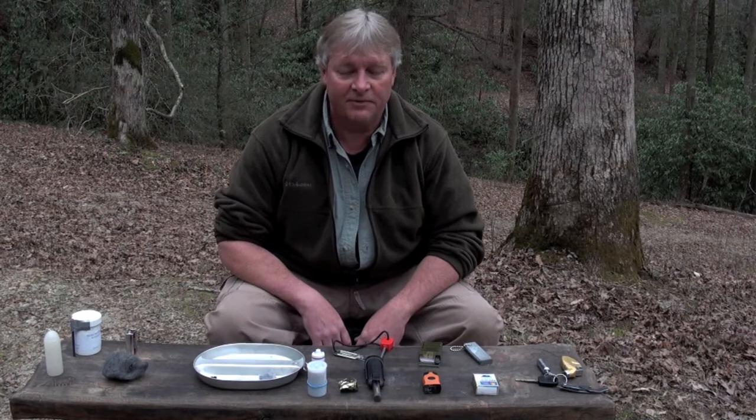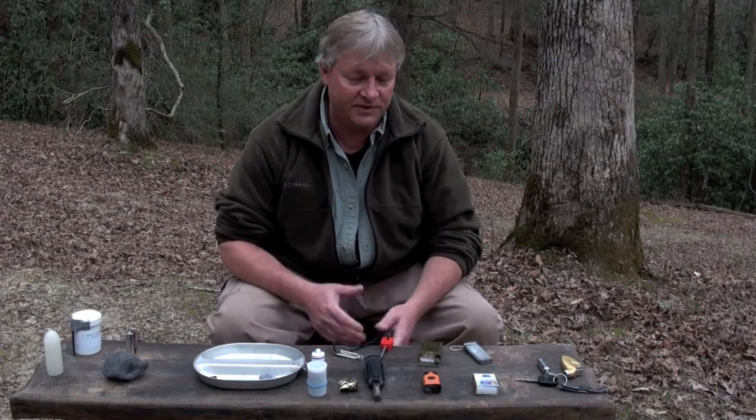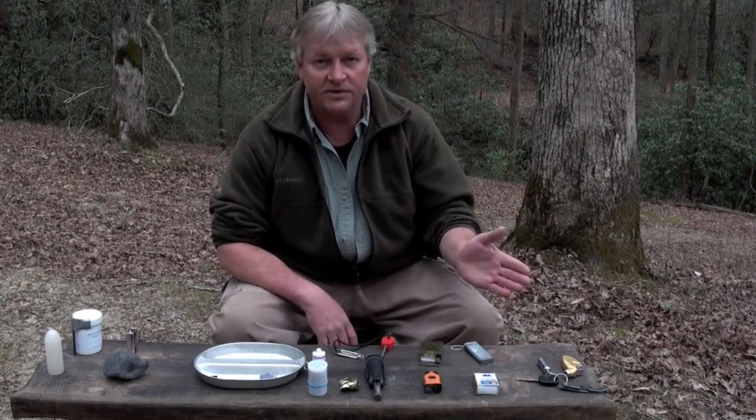Hey y'all, Craig Jackson here with Enigma Research Group. We came out here today to show you some more survival tips, this one being how to start fires using different fire starters. We'll go over some basic ones.